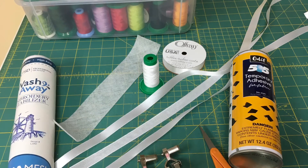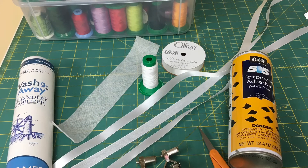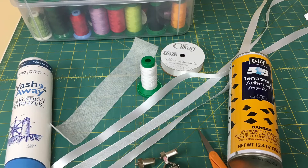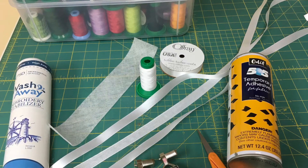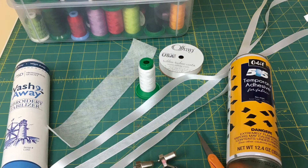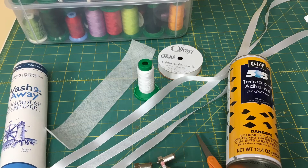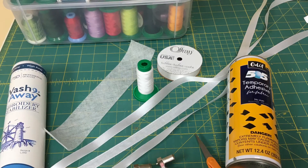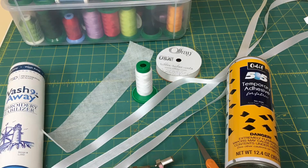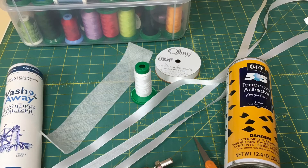Necessary supplies are OESD Aqua Mesh Stabilizer, two pieces of satin ribbon 5/8 inch wide, one piece of organza ribbon 5/8 inch wide, 505 spray, scissors, Bernina foot 1C, 10D. You will also need thread — either a coordinating or contrasting thread. This is a 50-weight isochord.